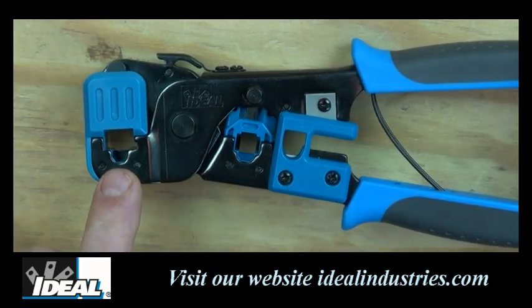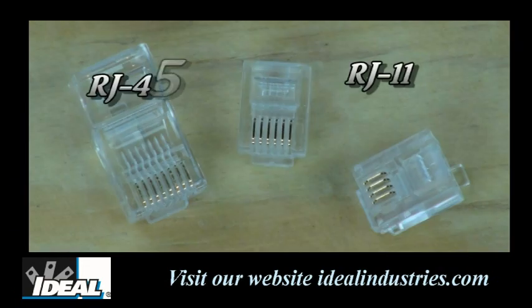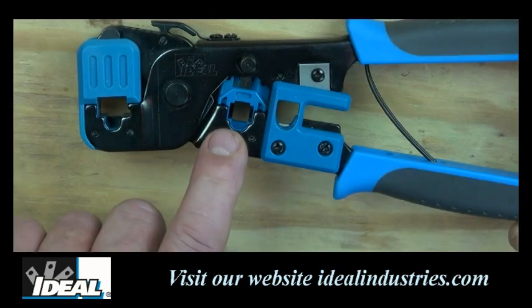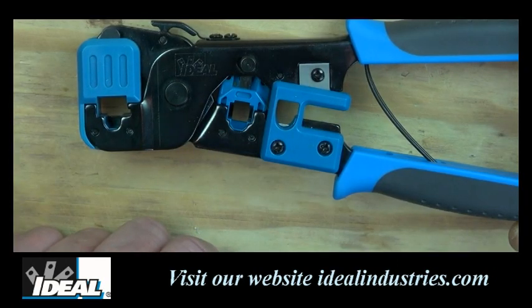The front of the tool has a die nest for RJ45 data plugs, and in the middle of the tool is a die nest for RJ11 2, 4, and 6 position modular plugs normally used in phone circuits.